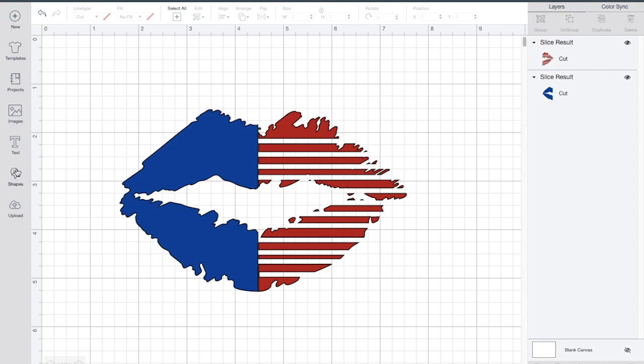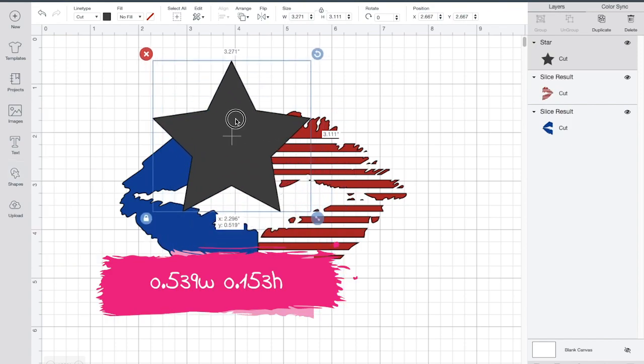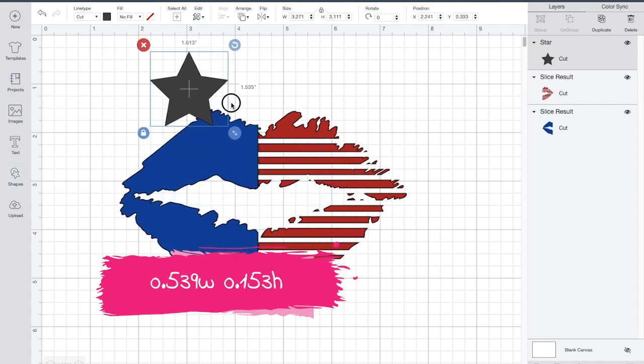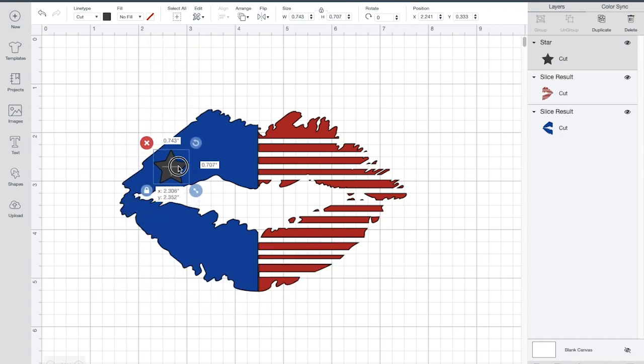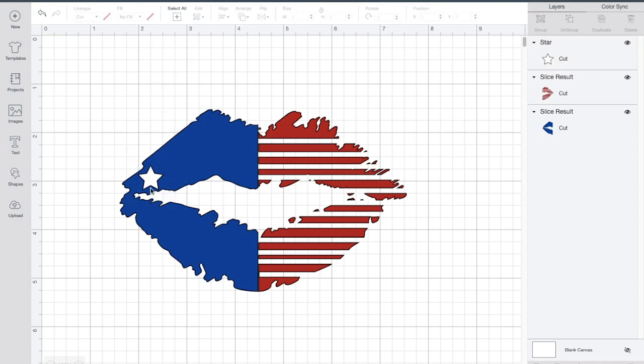Next, I'm going to go ahead and select the stars. Once I select the star, I'm going to shrink it down — I can't remember the measurements but I'll put it in the comments. I'm going to line it up at the corner of the lips, along the top of the lips. In my mind I have to have it even or it won't look right. To satisfy my mind, I have to make sure it lines up perfectly.